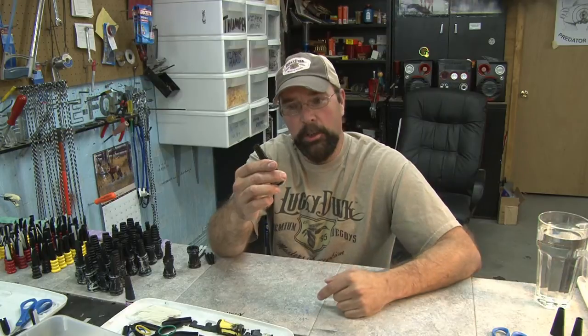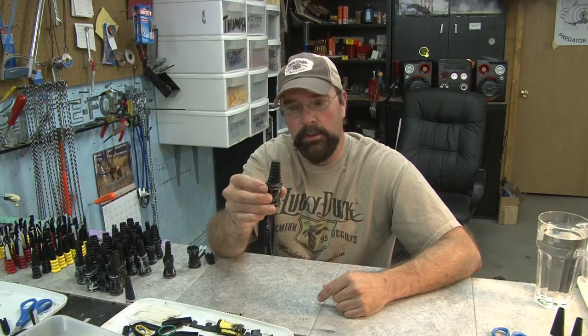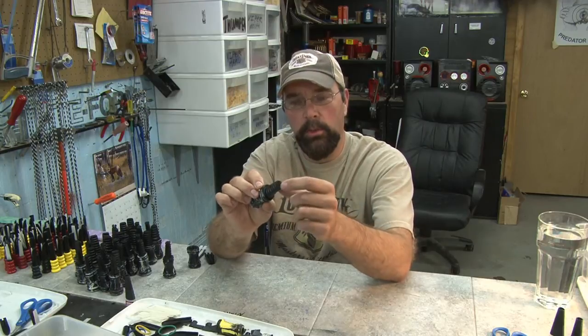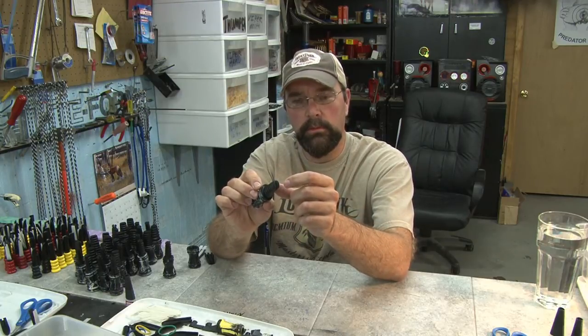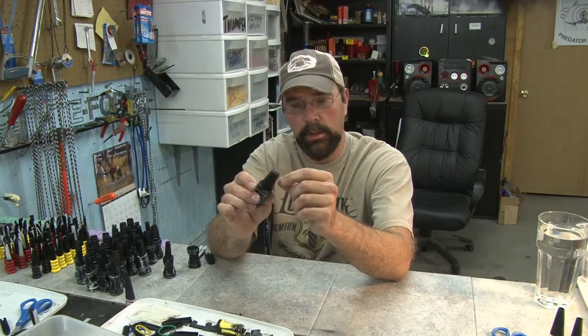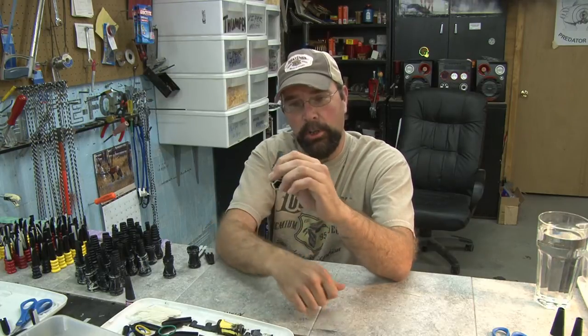Made in America, made right here in my basement one at a time. It's a really unique call. It's a bite type call with dual reeds and actually four air channels, and it doesn't sound like any other call you've ever heard.